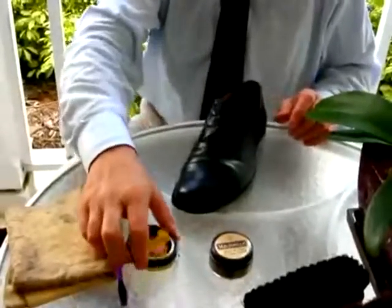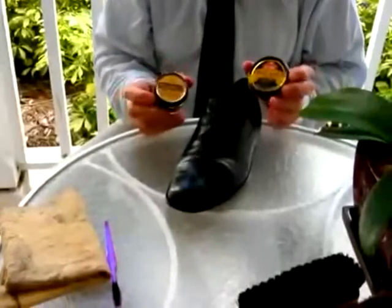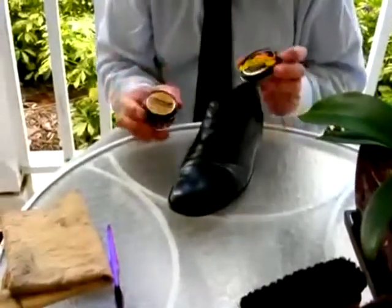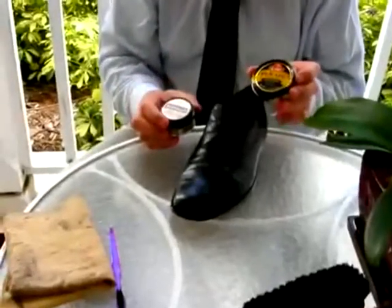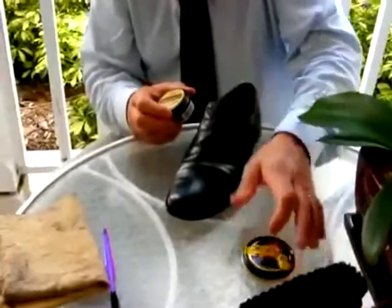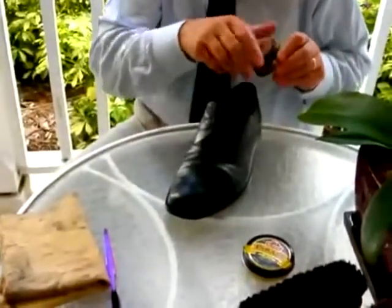The tools we have to use are a wax polish or a cream polish. The distinction is that the cream is much better for keeping the leather supple, whereas the wax is better for waterproofing. So the best strategy for your shoes is to one time clean them with wax, the next time use your polish. Today, we're going to use the polish.